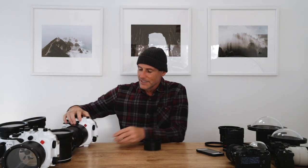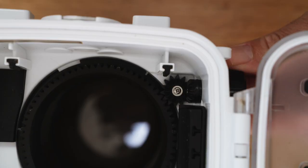Simply, how does it all work with zooms and primes? You can use the same port for some zooms and some primes. Primes are easy — put it in, that's what you're stuck with. For zooms, you just put a little zoom control on and then use the zoom control on the side of the housing to use the different focal lengths.